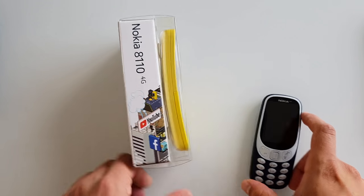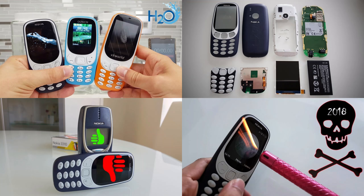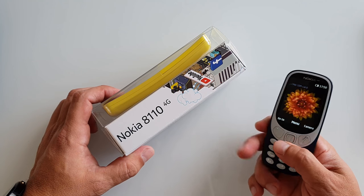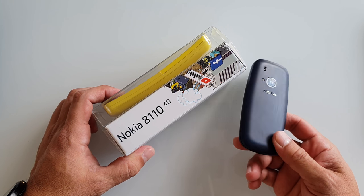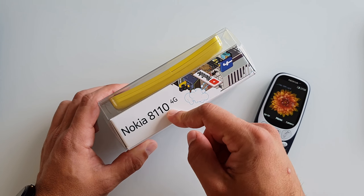In case you missed my full Nokia 3310 coverage, please do check it on my channel. Last year I made some quite controversial videos about that phone — and it actually still works after I drowned it. I dried it out and it came back to life. But anyway, now this phone, the Nokia 8110.